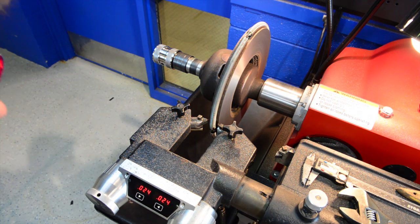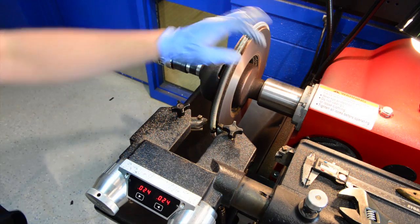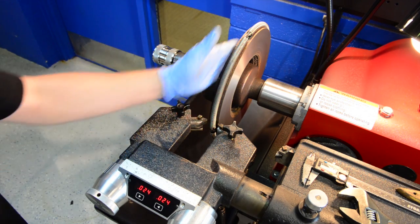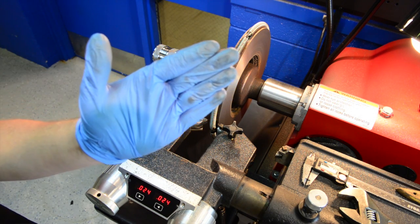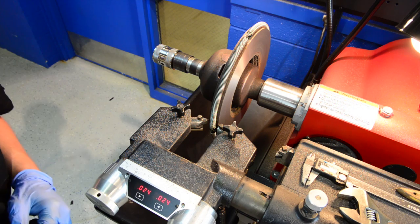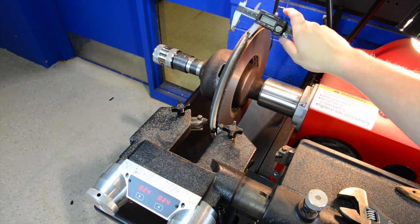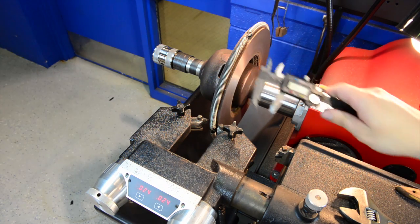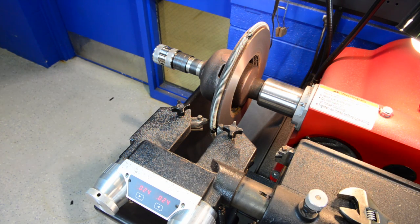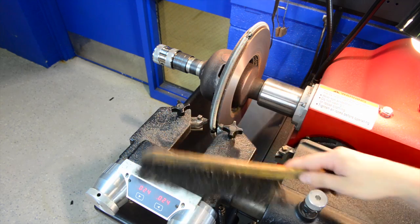The brake rotor is now machined. Before you put it on the vehicle, make sure to clean the surface off because there may be metal pieces remaining — those can rub off onto your brake pads and cause a squealing noise. Make sure to clean it off in a solvent tank. Also take a dial caliper or a digital caliper and measure the thickness before and after machining to make sure you did not take too much material off and the rotor can still be used on the vehicle. After removing the rotor, brush off all the machined metal and keep the machine clean and in operating condition.